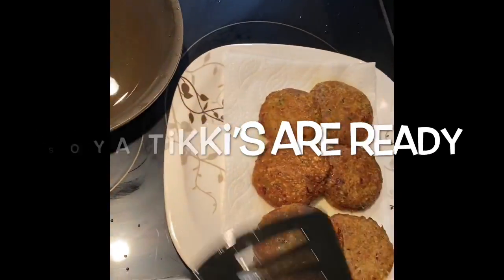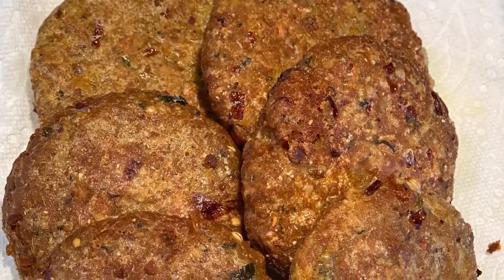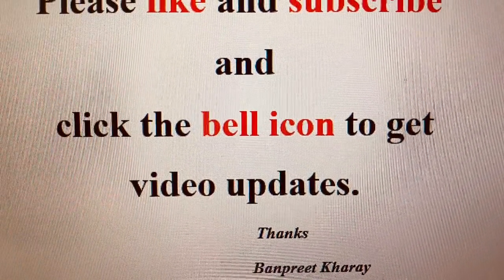Our soya tikis are ready and they are very good in taste. If you like my recipes, please don't forget to subscribe to my channel and click the bell icon to get updates on my videos.